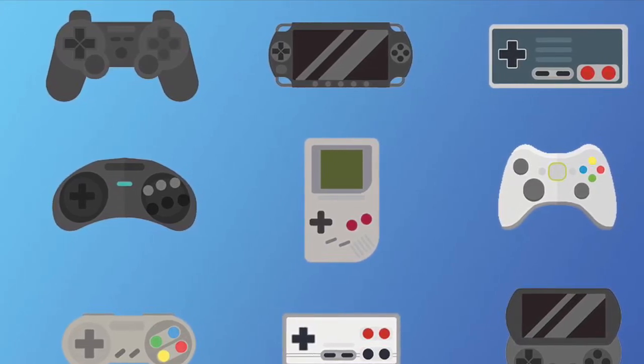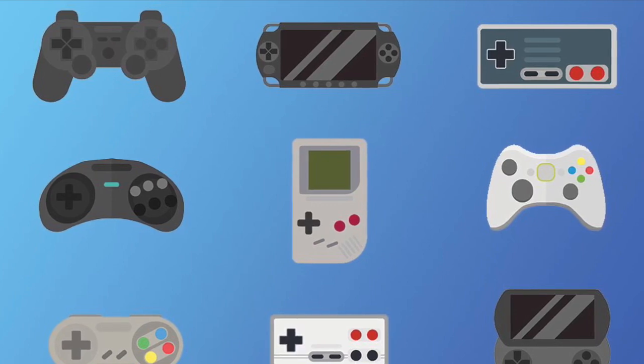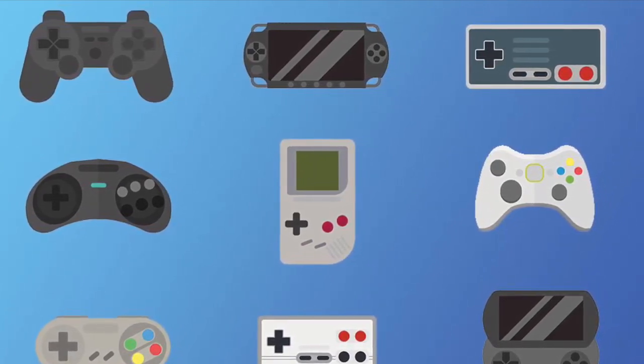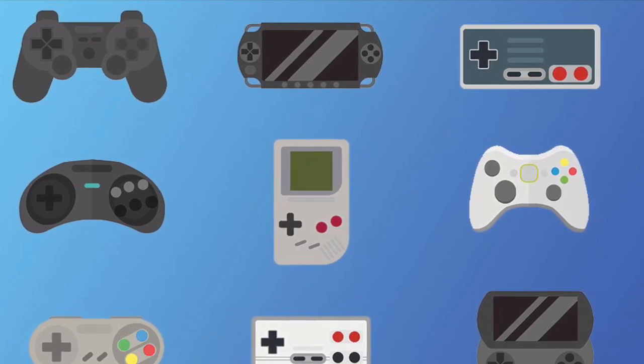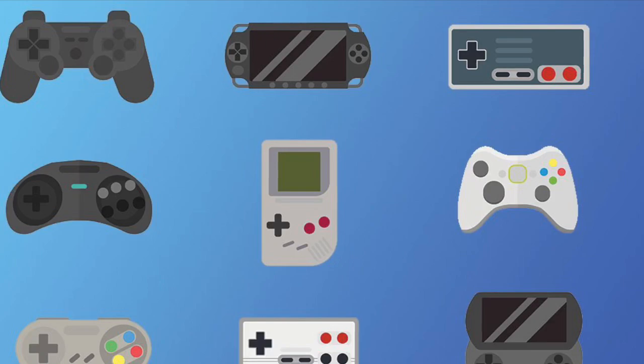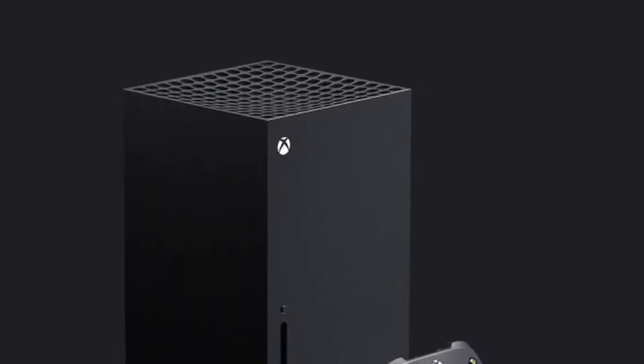Hi everyone. Everyone loves a good game console — it's a very easy way to get into some really high quality games, whether that be on a Nintendo, Microsoft, or Sony platform. And we know that this year the market is going to be augmented with one or two new devices: the new PlayStation 5 and the new Xbox.